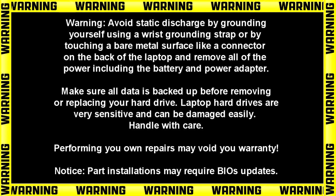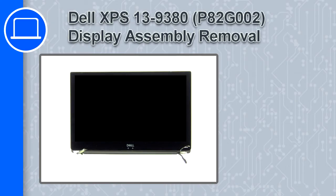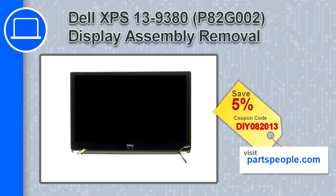Hey, how's it going? This is Ricardo, and in this video I'll show you how to remove the display assembly from a Dell XPS 13 version 9380. If you're looking for parts for this laptop, go to our website and use this coupon for a 5% off discount.